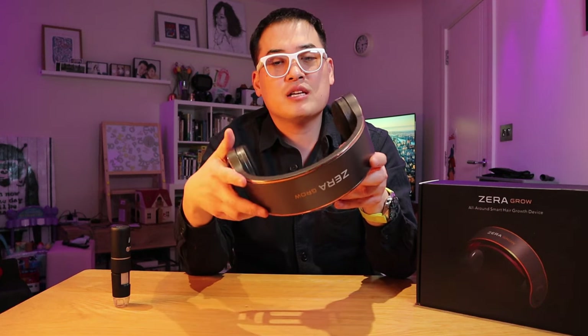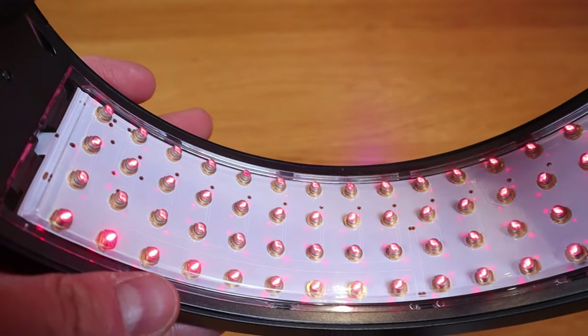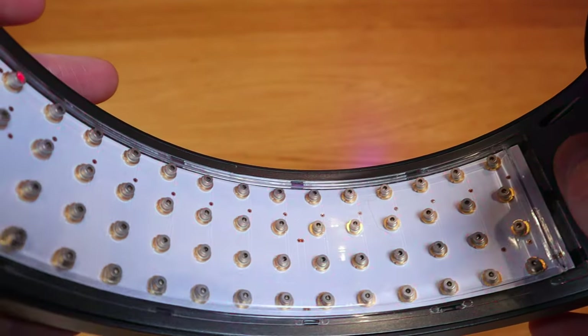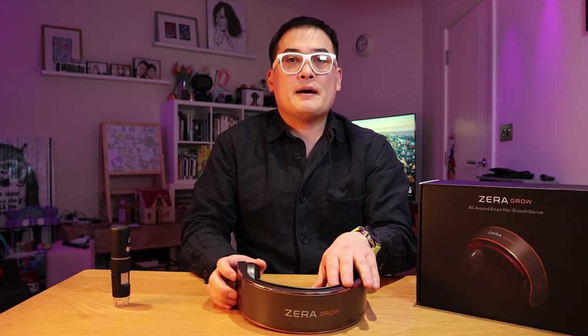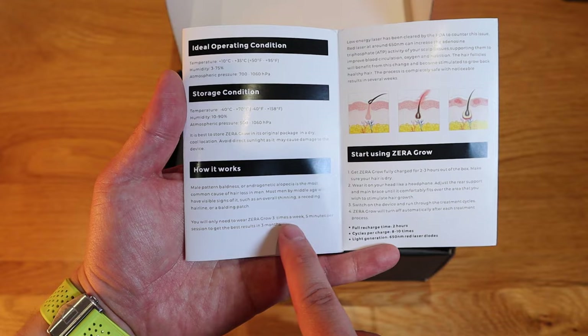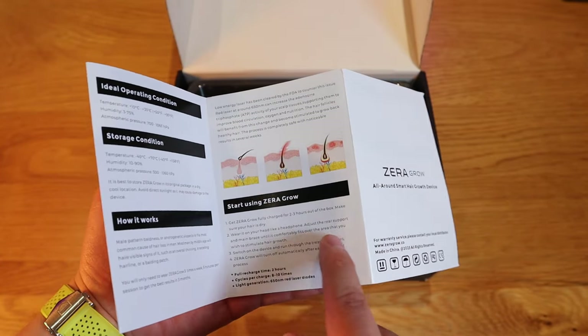The wheel design makes sense from a cost-saving point of view — the laser-emitting part is presumably expensive, so they reduced the price this way. The practicality is that you can also concentrate on certain areas. This needs to be done at least three times a week. There were days I did it on consecutive days, but the rule I followed was: if I did it yesterday, skip today.